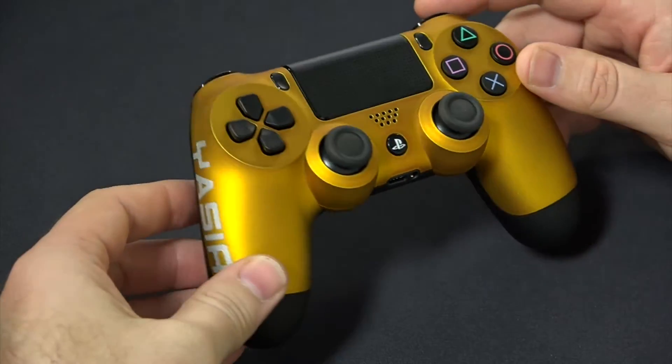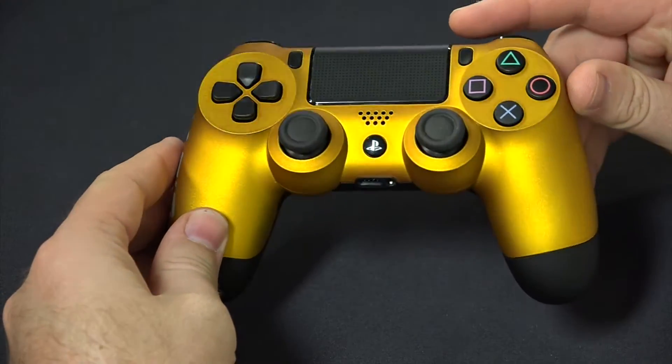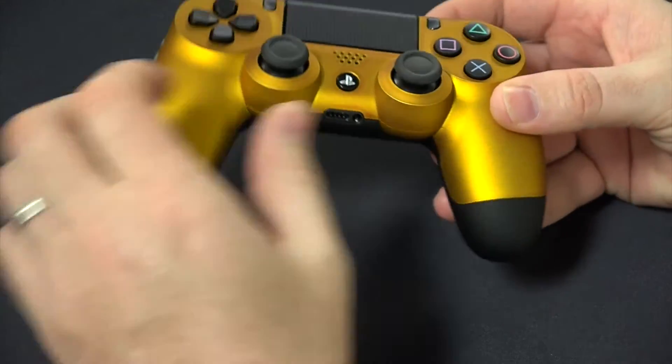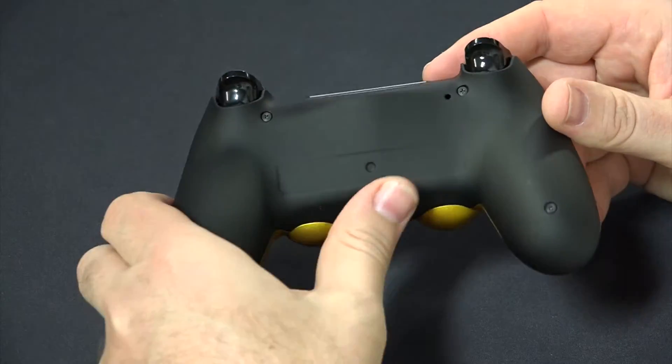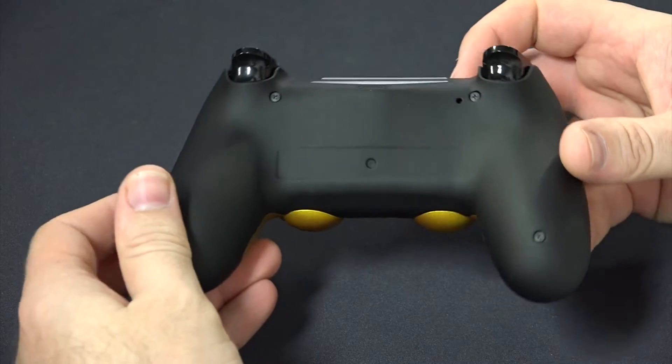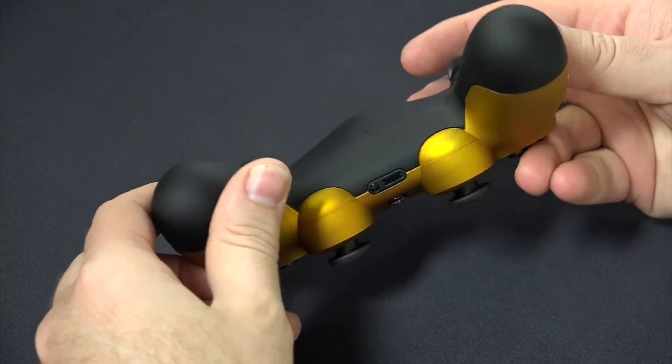Overall, even with the default buttons it looks very nice. Once again it has that rich look. The back of the controller has got the regular soft touch black, so it looks very elegant with the color combination.